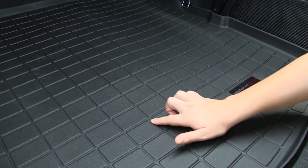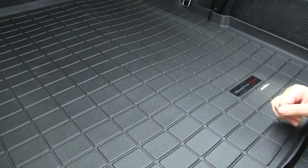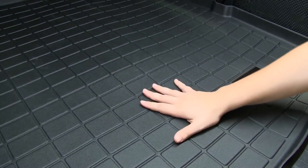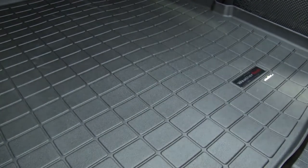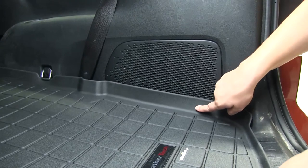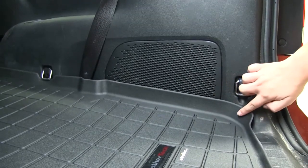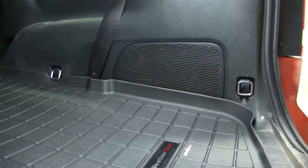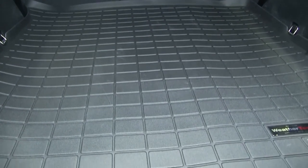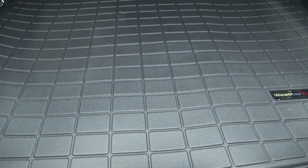All along the bottom, we're going to have channels that help divert dirt, debris, and liquid away from your gear. The bottom is also textured, so it's going to help keep any of your gear from slipping. The liner has a raised edge, which is going to help with any spills. It's also contoured perfectly to our vehicle, reaching all the way from the back of our second row to the very rear of the vehicle.